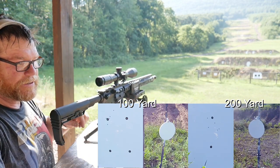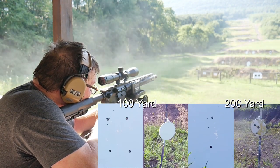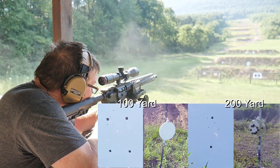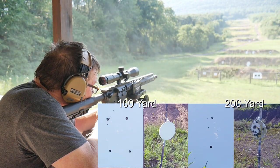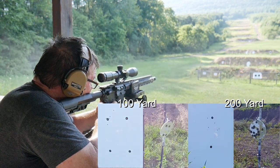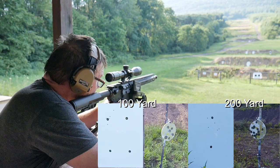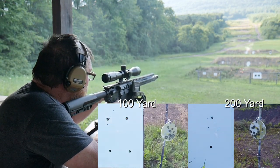Let's burn them down on steel! The rifle is getting hot — she's running dependably. Bringing it back to 100, then up to 200 again. Finding the steel target. Slowing down to get some accuracy — we've got some smoke coming off this thing, she's looking good.